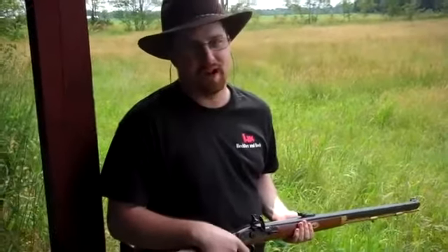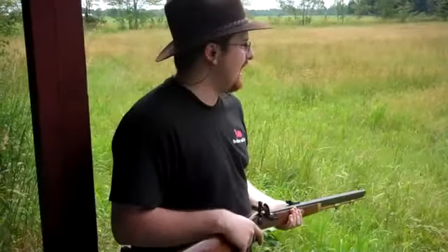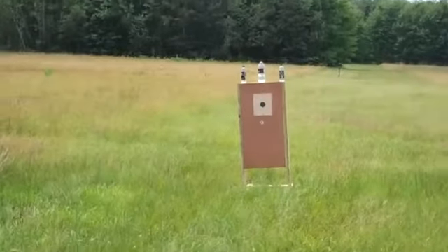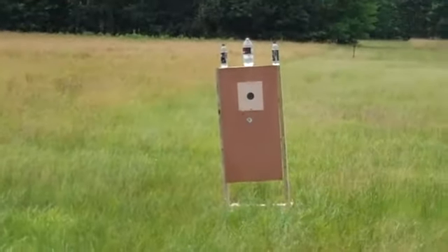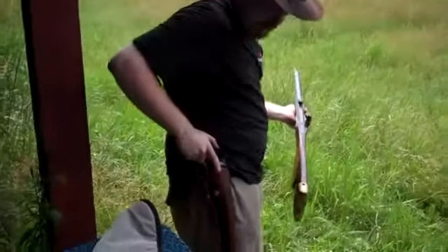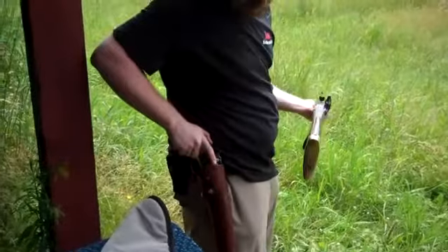Kids, what we're going to try to do today is some cowboy action shooting. I'm going to attempt to hit that middle bottle with a .50 caliber Thompson Center here with 80 grains of powder. Then I'm going to finish off the other two with my Remington.